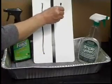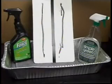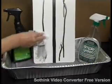A greasy soil is then applied to each side of the clipboard and then wiped around.